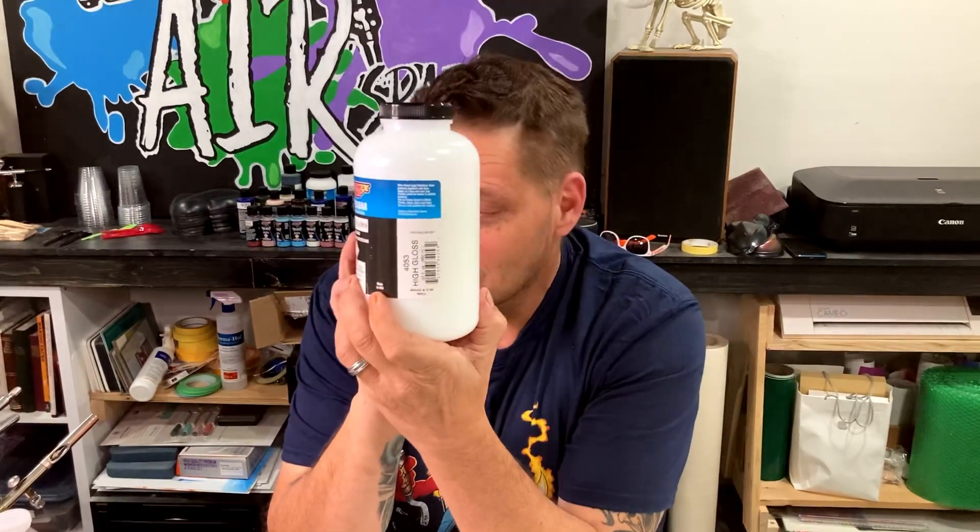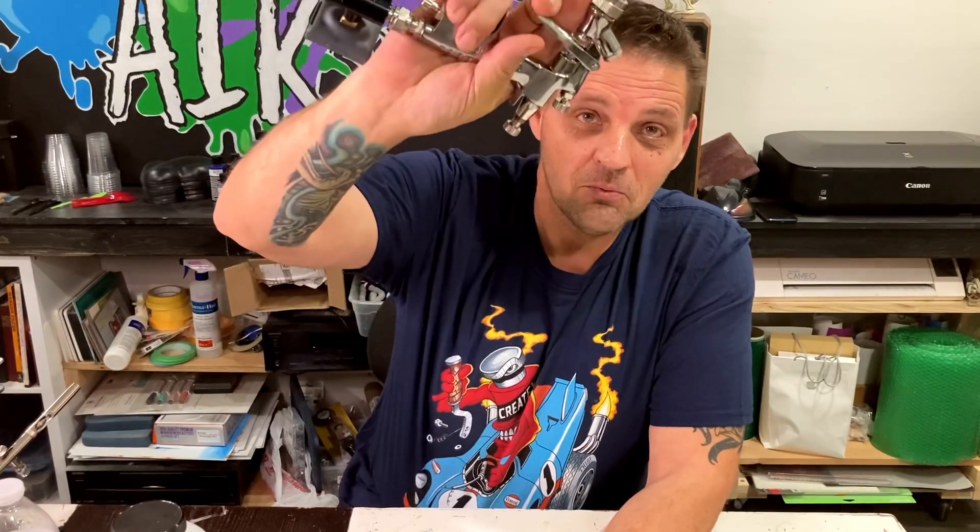Today we are going to be talking about a brand new product from Createx, which is the 4053 High Gloss, differentiated from the old 4050 Gloss — and I have confirmed this is glossier. I've always known, ever since the product came out, you could take the 4050 High Gloss and buff it out into a pretty really good shine. And I've known for some time that I can get a good finish with one of these. I'm going to run it through its paces with an airbrush and discuss what modelers would like about this product.